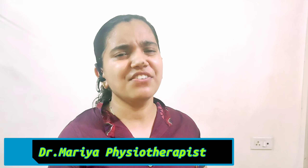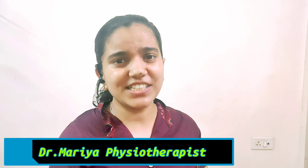Hey everyone, welcome to Dr. Maria's Visio Talk. If you are suffering from low back pain and you want to get up from the bed or the chair without pain, it seems impossible. But today I will show you an effective exercise which makes it possible.